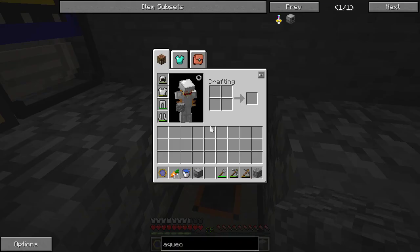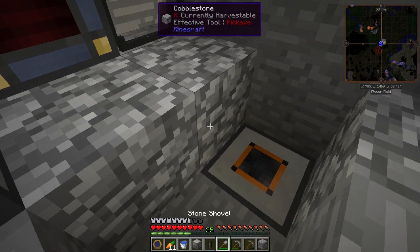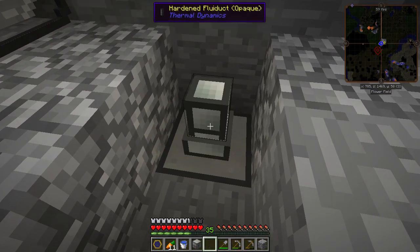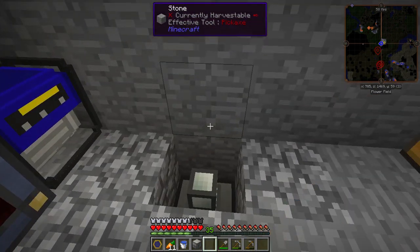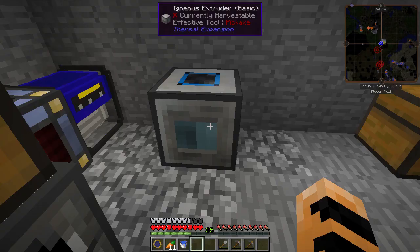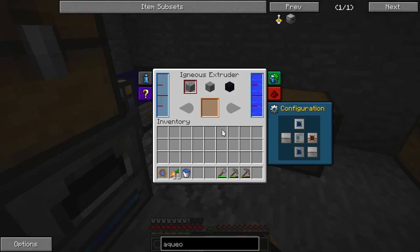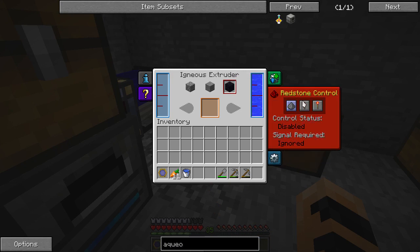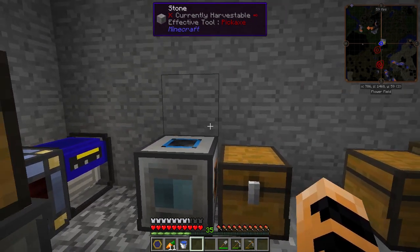It generates plenty of water for most things. I'm going to put this hardened fluid duct right here, and it's already on orange for the output side. Then I will put my cobblestone back here and put my igneous extruder. I can take input from the bottom; input from the top will still output to the right. I don't have any way to feed it lava right now, but I do have a way to feed it water.